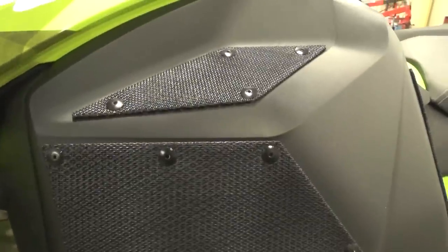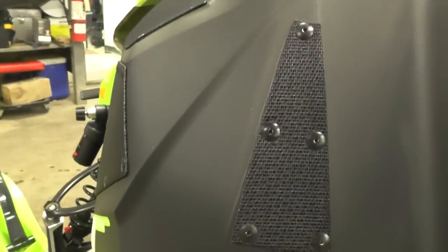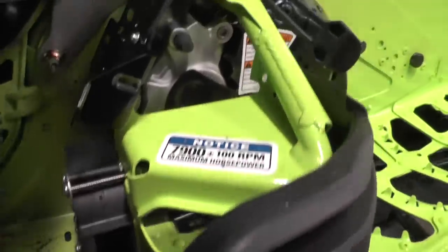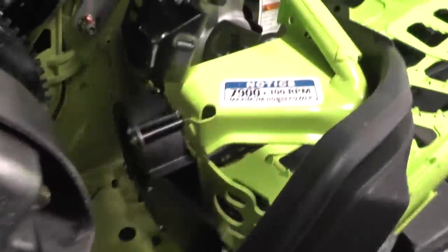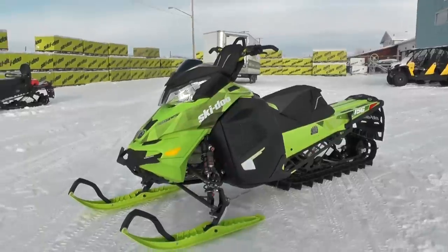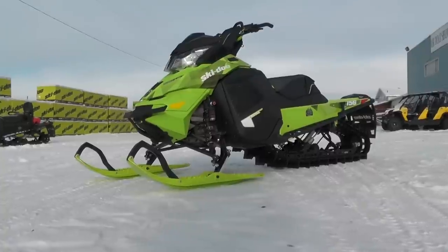One more thing we played around with is the clutch system venting. You can see we have the extreme vents installed in the panel, but we also wanted to add some airflow without modifying BRP's CVT cooling system. We tucked a small fan into the left-hand footwell and directed it out the side to expel belt dust and keep temperatures a little lower. It's another experimental addition — we want to see if it makes a noticeable difference and potentially pass the idea along to customers if it works well.